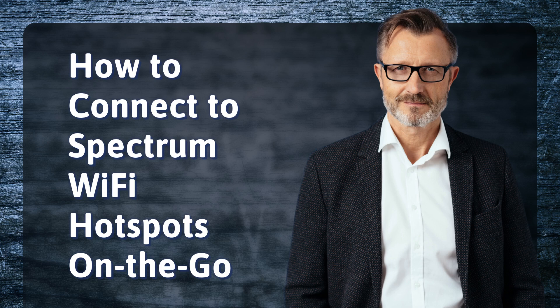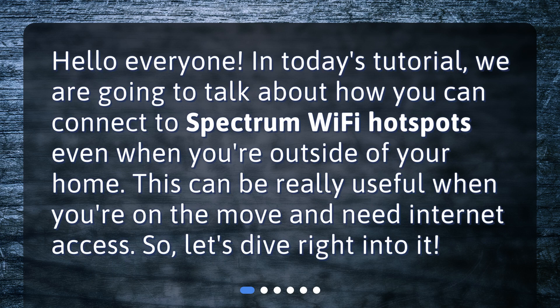How to connect to Spectrum Wi-Fi hotspots on the go. Hello everyone. In today's tutorial, we are going to talk about how you can connect to Spectrum Wi-Fi hotspots even when you're outside of your home. This can be really useful when you're on the move and need internet access. So, let's dive right into it.